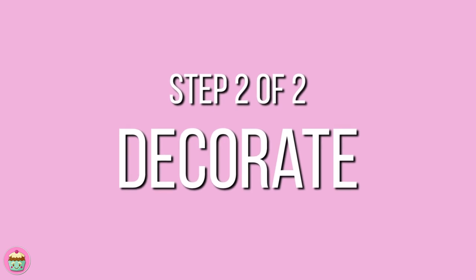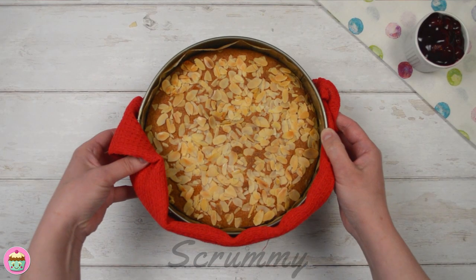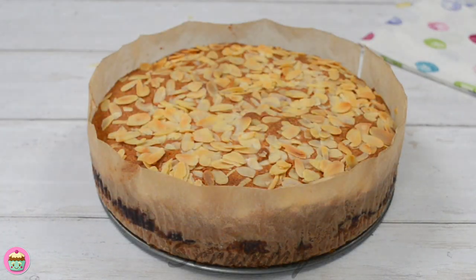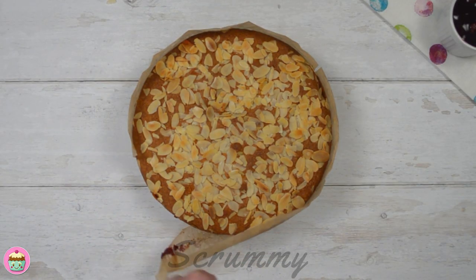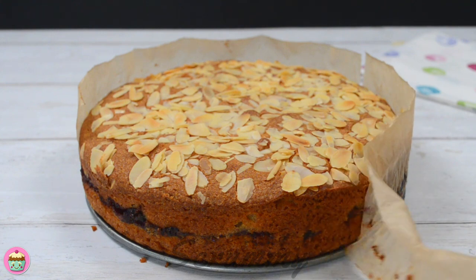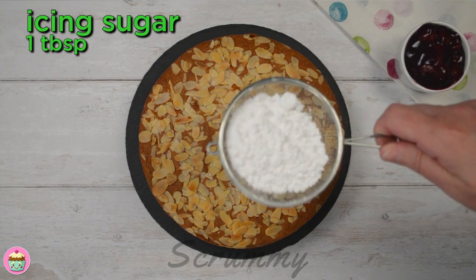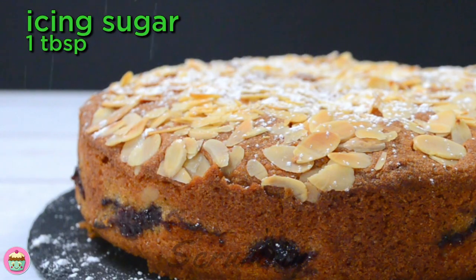Time to decorate the Bakewell. When baked, remove from the oven and allow to cool for about half an hour. Take it out of the tin and remove the parchment paper before transferring to a serving plate. This smells delicious and looks so good — you can even see the layer of cherry in the centre. The final touch is to sprinkle icing sugar over the top; this makes it look so nice.